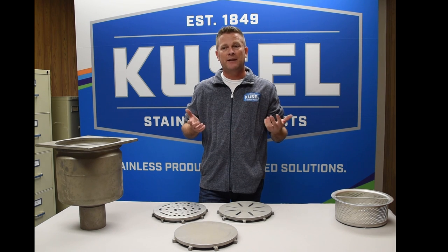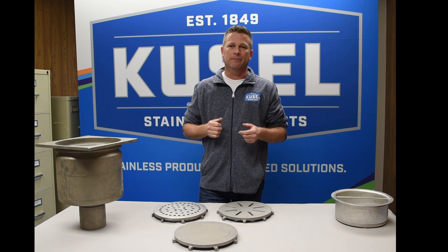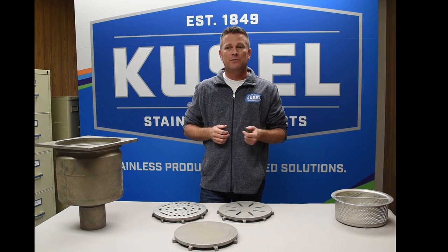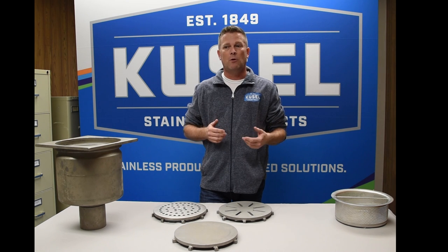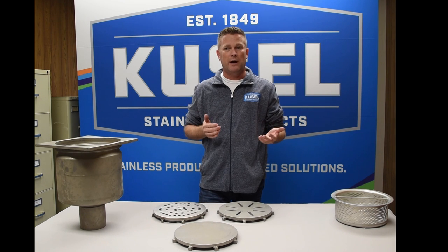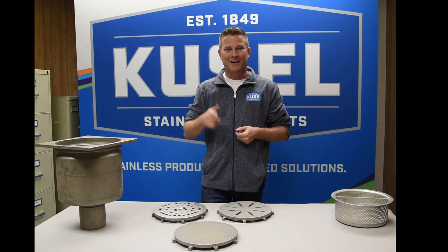We've been building stainless steel drains for nearly 40 years. There isn't much that we haven't seen or done. Thank you for joining us for this episode of Inside the Drain. Keep your eyes out for future episodes where we'll be talking about many other Kuzel products and how they can work for you. Thank you and I'll see you inside the drain.